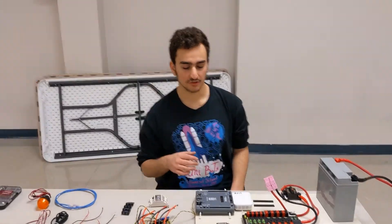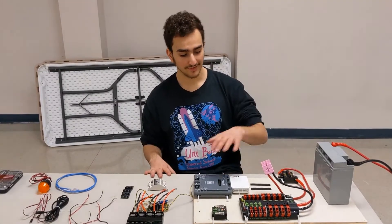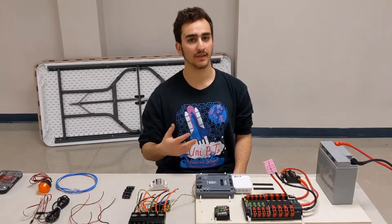All right, so welcome. Today we're going to be talking about the basic electronics that go on the robot, the basic parts, what each part does, and how to wire them up in order to get a robot that's up and running.